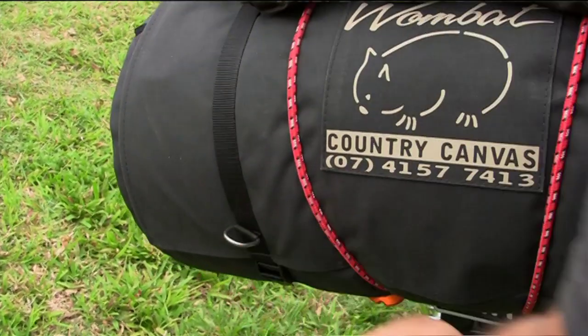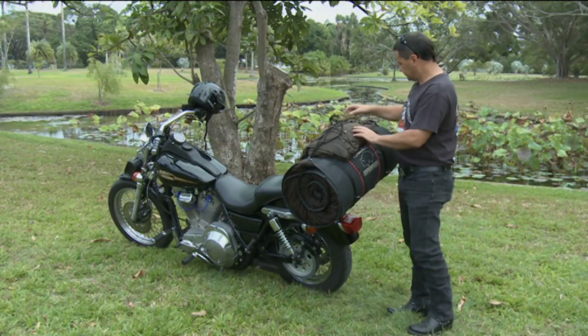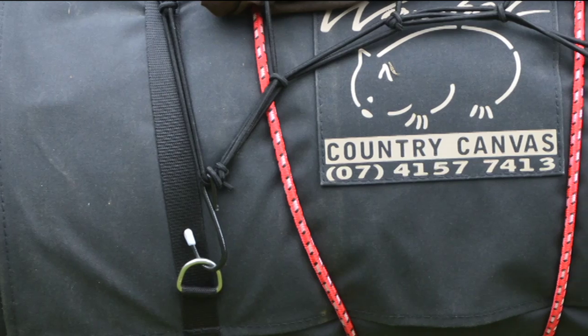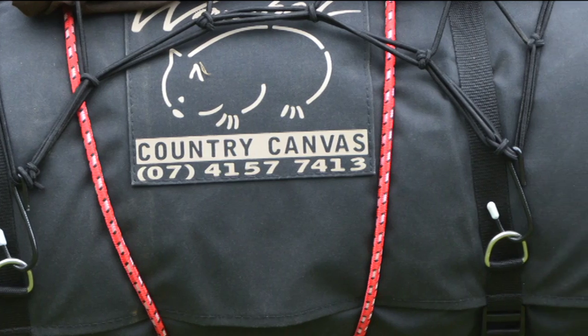The D-rings are so we can put this handy little cargo net on, because when the dark clouds roll in it's quite easy to get our wet weather gear off the bike and get into it. One of the features of this swag is the mattress is only 650 millimeters wide, which means it's quite a compact swag when it's on a motorcycle.